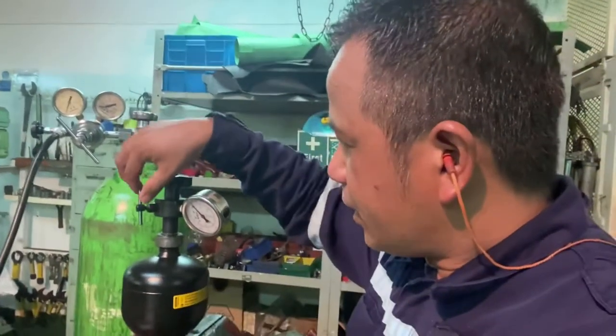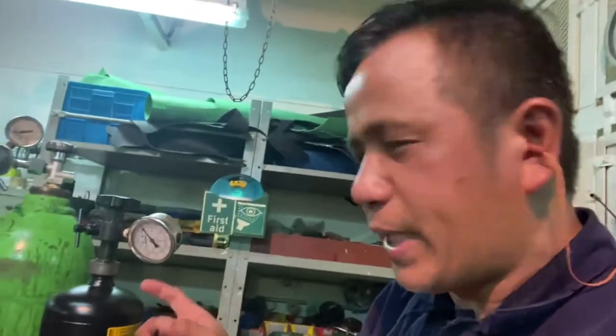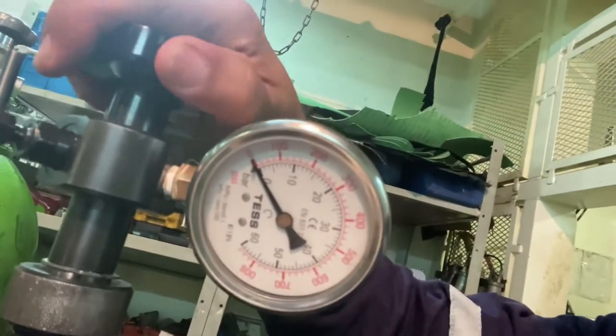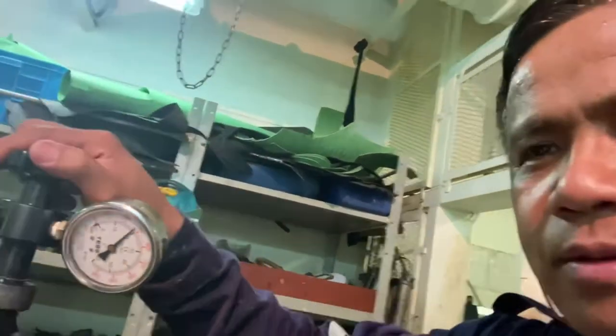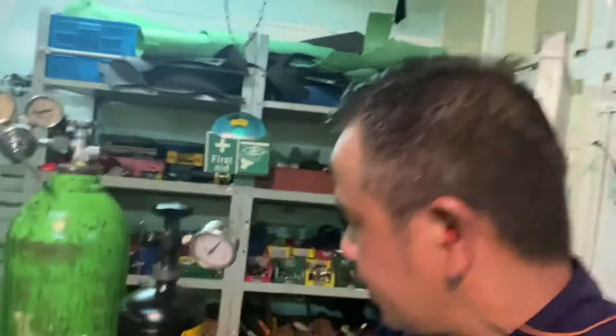We can now check the remaining pressure of the nitrogen without connecting the hose from the nitrogen bottle. Just be careful when opening the screw of bulb E, and bulb F must be closed. Let's check the remaining pressure after taking it out from the lubricator unit. The remaining pressure is 19 bar.